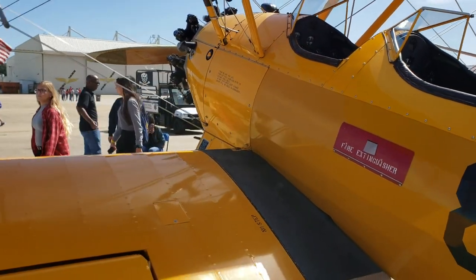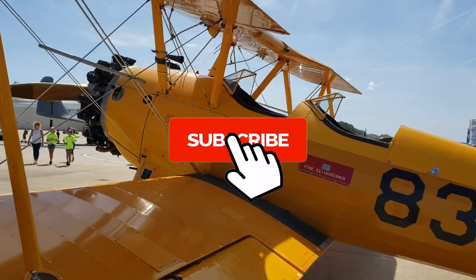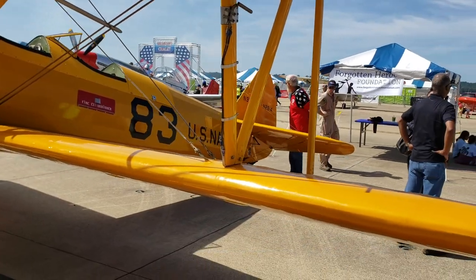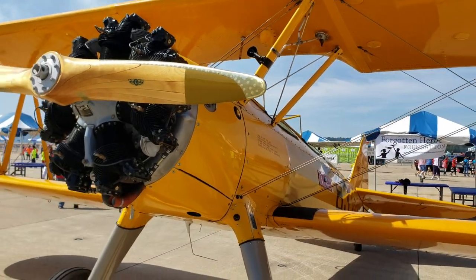Alright guys, that's my review of the Stearman — I hope you enjoyed this one. If you did, be sure to give a thumbs up, and if this is your first time on Mojo Grip, hit that subscribe button with notifications. If you want more exclusive aviation content, be sure to check out Mojo Grip MVP — the link is below. I'll catch you on the next video.